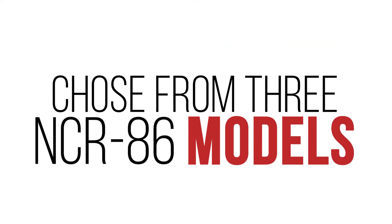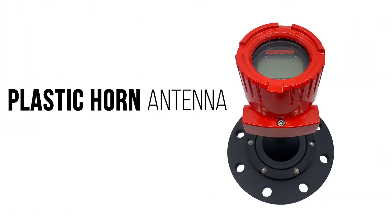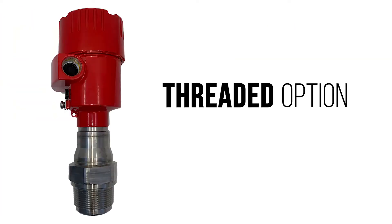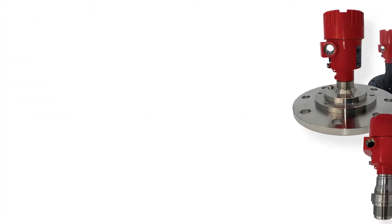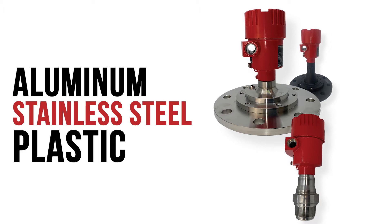Choose from three NCR86 models: a stainless steel flange with a swivel mount option for aiming, a plastic horn antenna that mounts on the vessel or hanging mounting strap, and a threaded option that installs easily through NPT openings. Plus, you can choose an aluminum, stainless steel, or plastic housing based on your application.